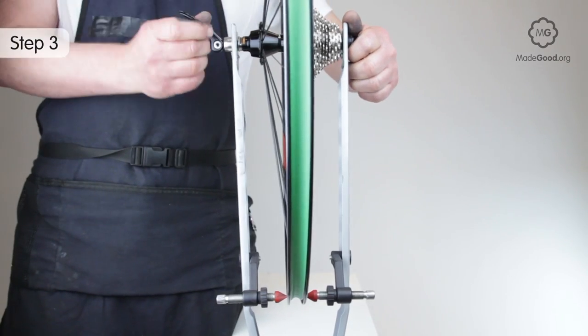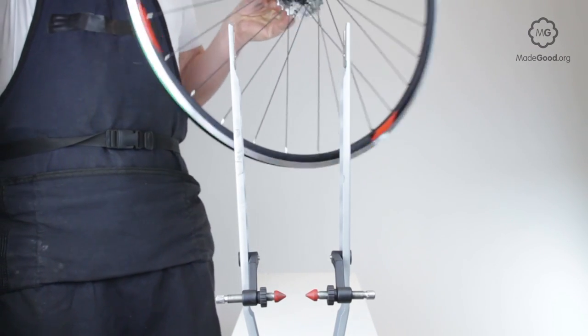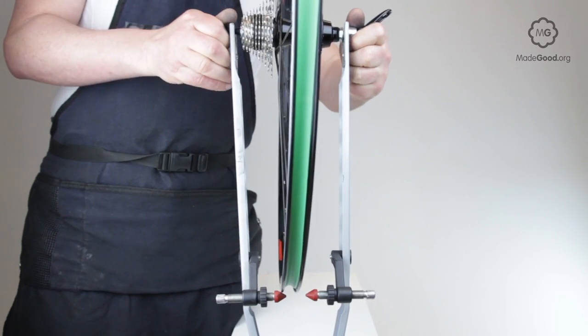A jig will have indicators to show where the rim is. If you're not certain the jig is giving a true reading — it may be bent — you can flip the wheel over to double check that the rim is centred between the lock nuts.